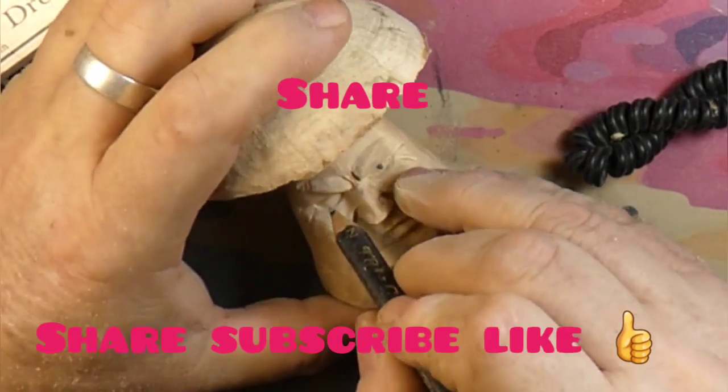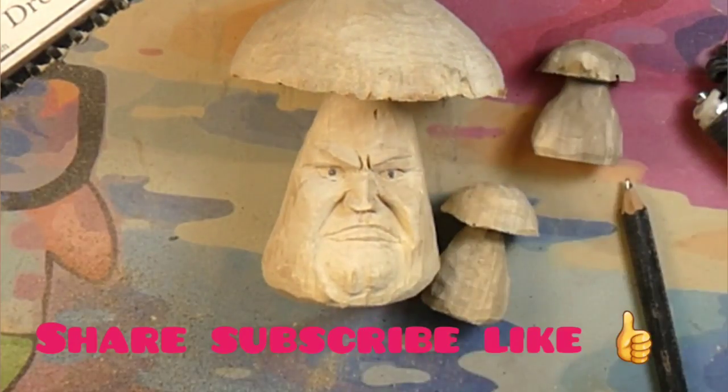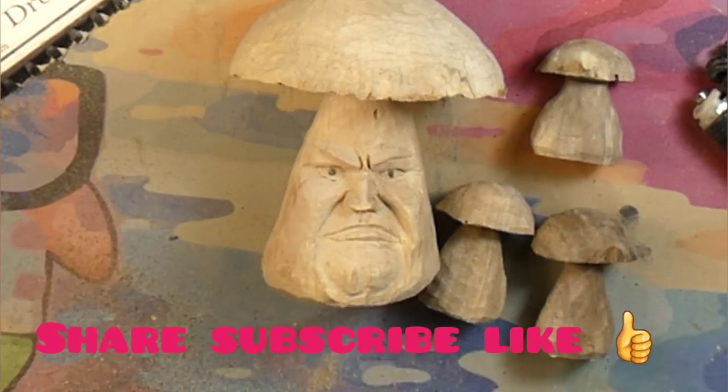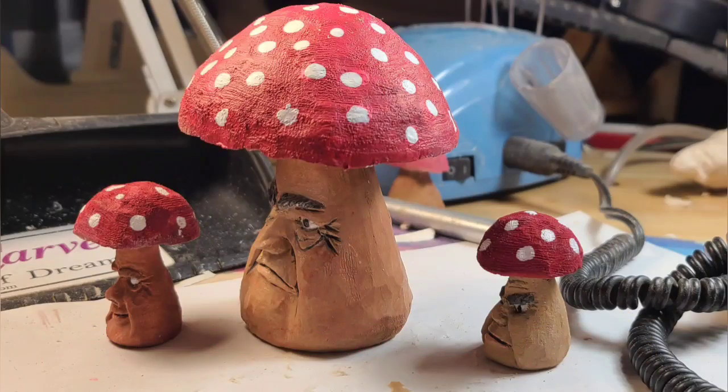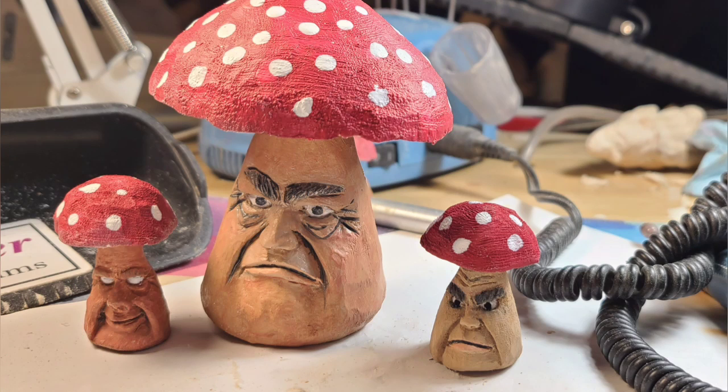All right guys — share, subscribe, like. Be awesome, carve something awesome, and we'll catch you on the next one. All right, bye-bye. Have you guys hung around to the end? Here's a special little treat for you — all my mushroom guys, they're all done. Well, a couple of them. Bye!